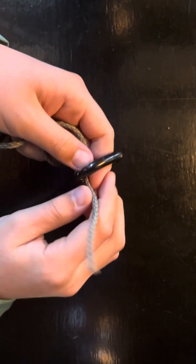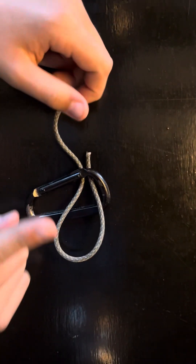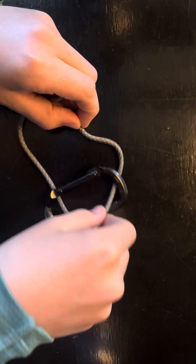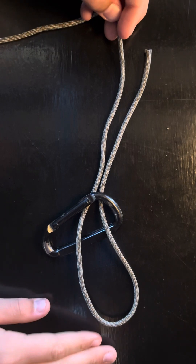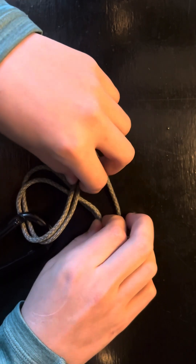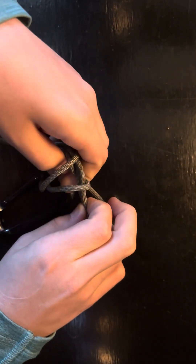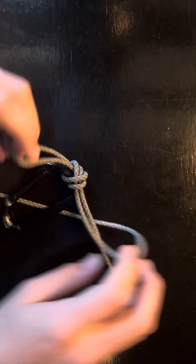So the first step, you're going to put the line through, but then you're going to go right back through. What you want to be careful about is if you pull it too much, it's all going to come back out. So you want to make sure that you keep that little loop-de-loop on this side — always keep a hand on that. Then once you have the loop-de-loop on the right or left side and you have the other end with the tag end and the connected end, you're going to make a little loop. And then you're going to push your line under and through, just like you're tying your shoe, and it should look like this.